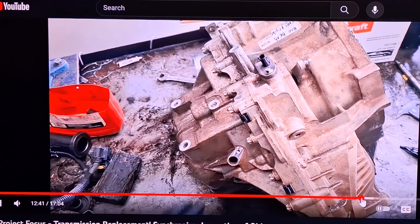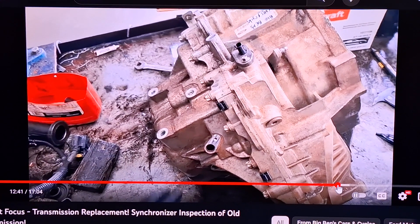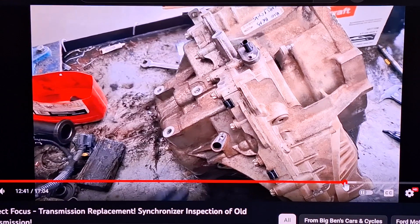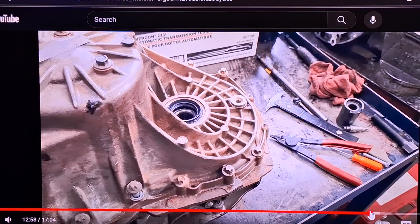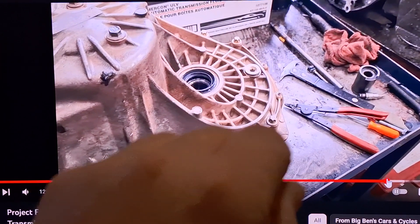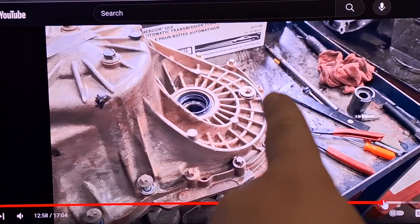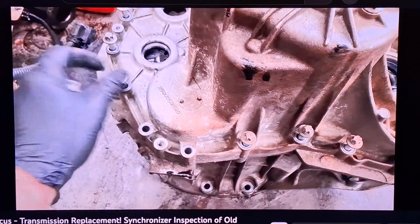Once you get the transmission out — I'll link a video for that too — this also applies to the Fiesta. Set the transmission down with the clutch portion facing the bottom of the table. Do you see these inverted Torx bolts all the way around? Loosen them all. There are also two on the opposite side going the other way. Break them all loose and pull them out.